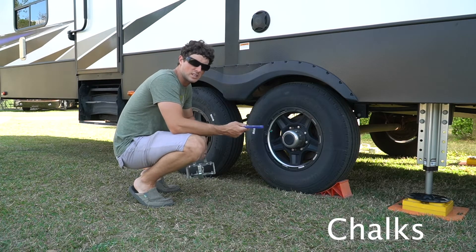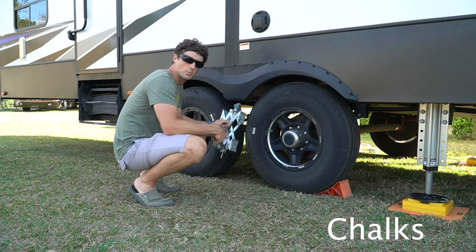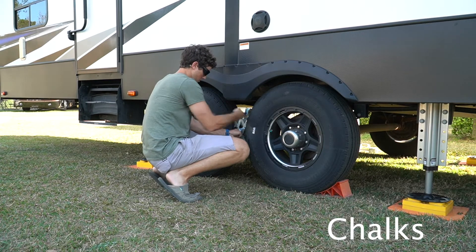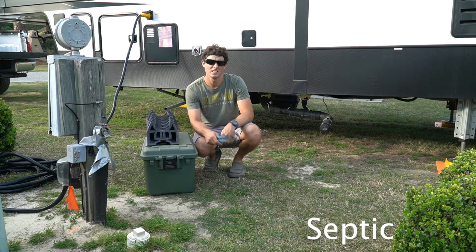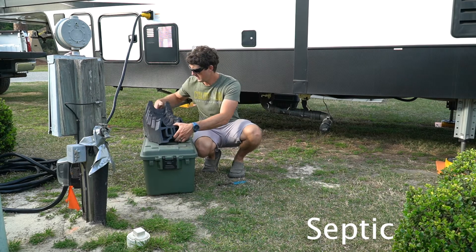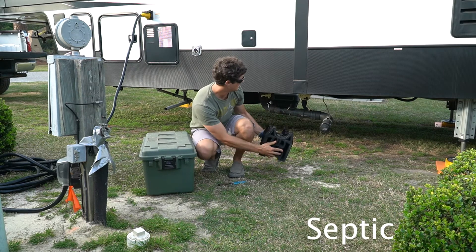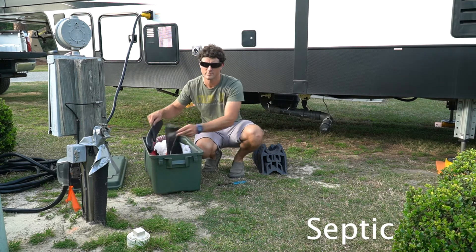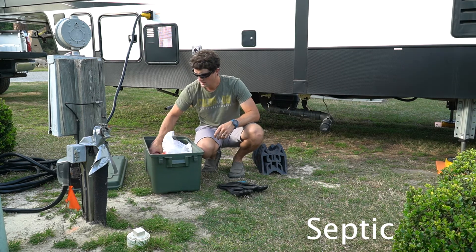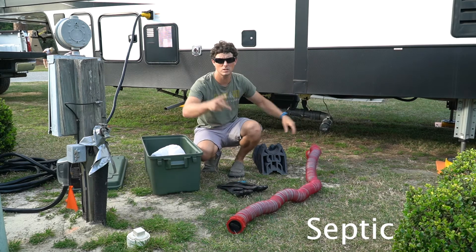So we use these tire chocks just to get out from underneath the truck — these are just a backup safety, you go in between and crank them open. This here, as you can tell, is at an angle — make sure everything goes downhill. Gloves are very needed. This is a short run so we only need one hose; our last place we needed both hoses.